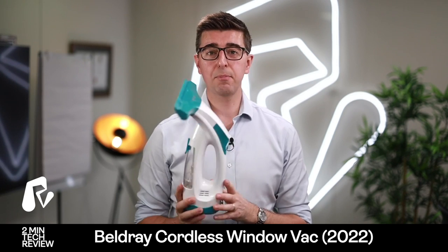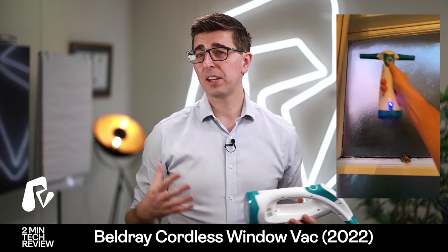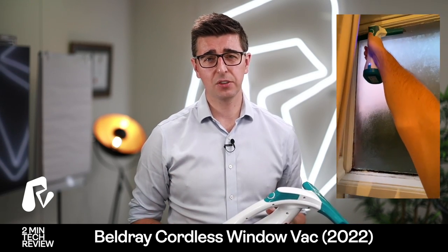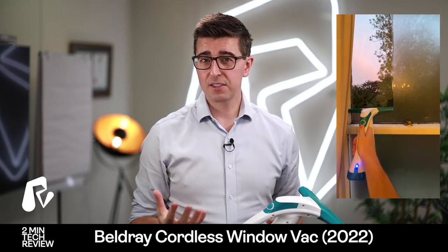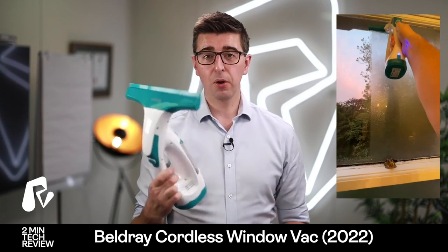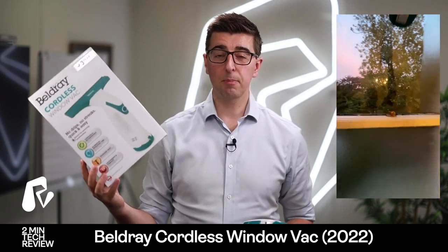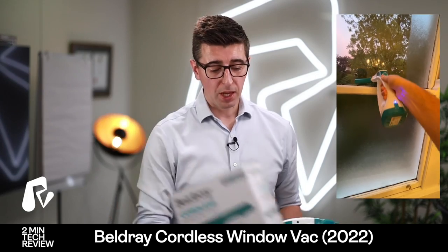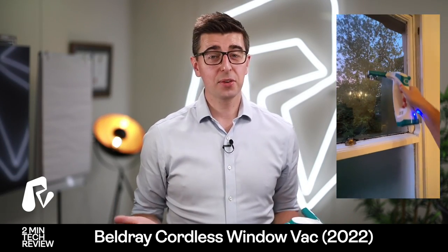Something that I recently bought is a Bell Dre cordless window vacuum. At home we live in a house which I think is 110 years old — it has the original single glazing, but in winter especially it does start to steam up with condensation. So I bought this from a shop called Wilkinson's here in the UK, it comes in a box that looks a little bit like this, it was £23 and actually it's better than I thought it would be.